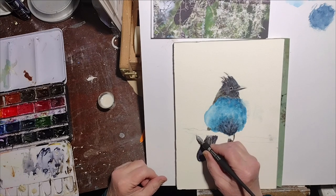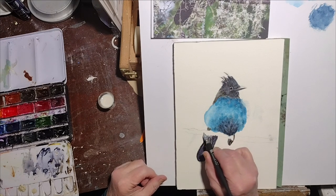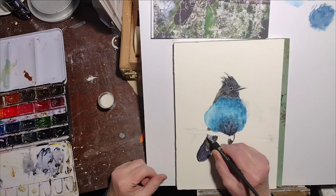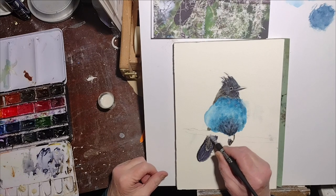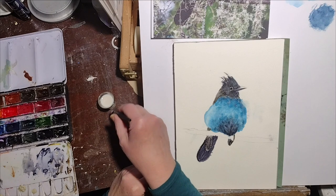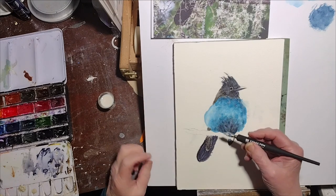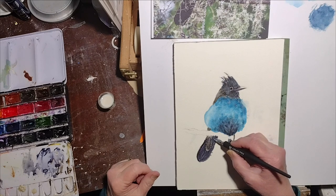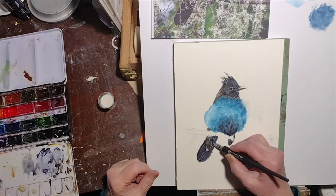But it kind of leaves a blue tinge to the paper, so I just don't like it. So what I'm using is a Windsor & Newton Permanent Masking Medium.